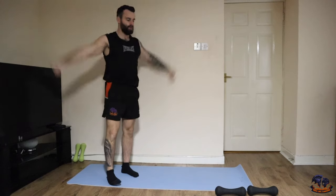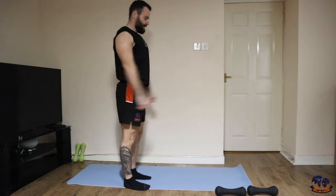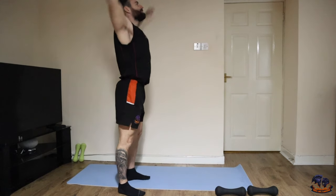Arm swings are next. You can go a few in front and a few behind. Just get loose and get ready to go.